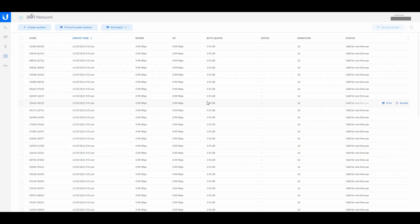The Vouchers section gives you options to create vouchers, print all unused vouchers, and print batch. I don't use Print All Unused because they may have different times. Every now and again I clear the system — when nobody is logged in I select all and revoke selected, to make sure there are no rogue vouchers going around to people not actually staying here.